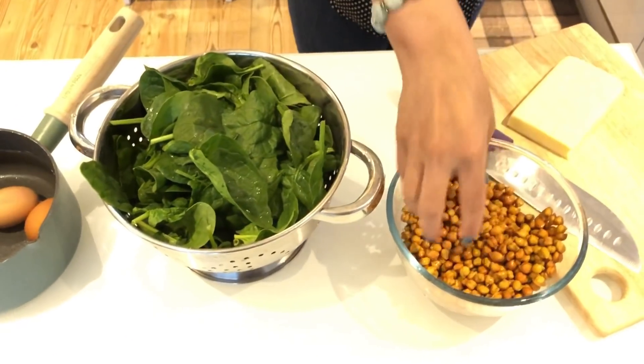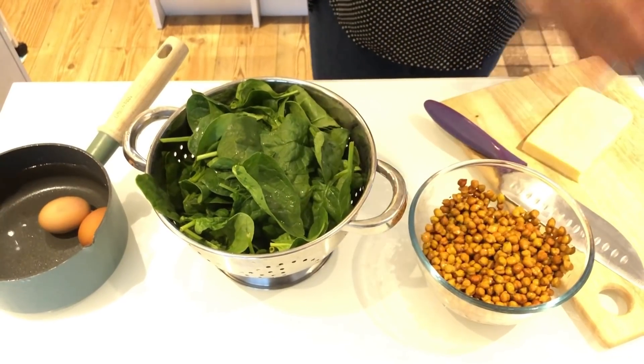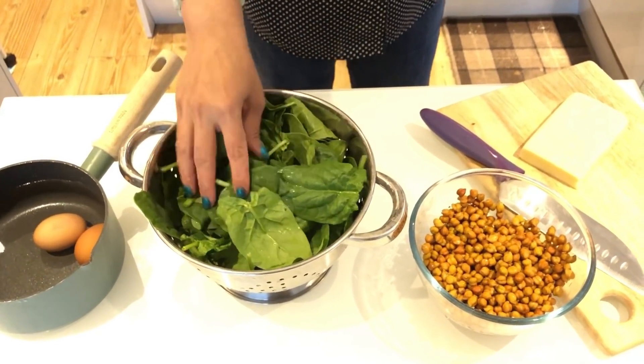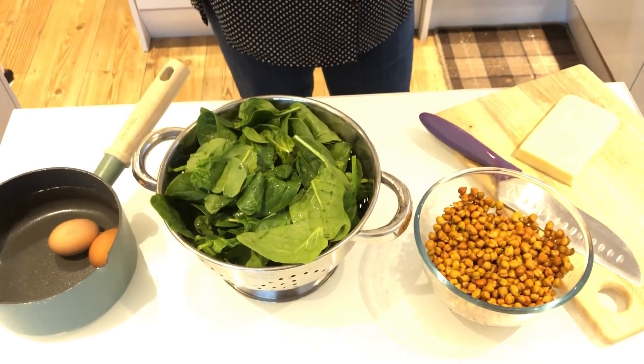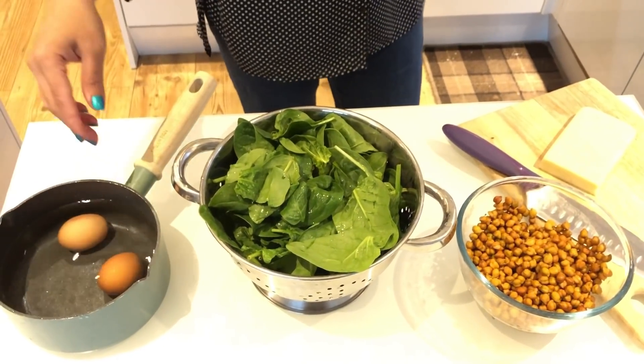We have to add them. You can add a cup of pasta and put pepper on it. We are eating well and healthy.